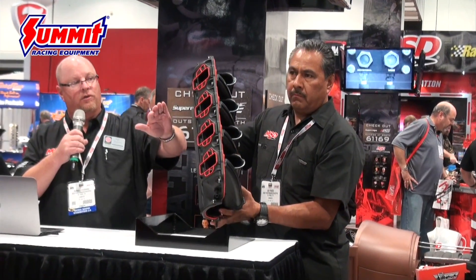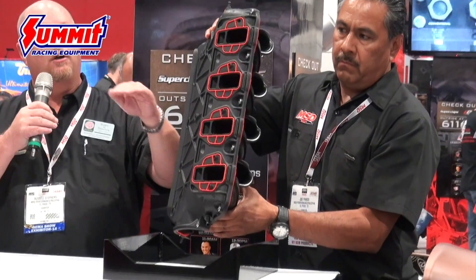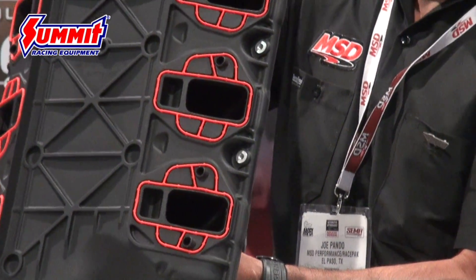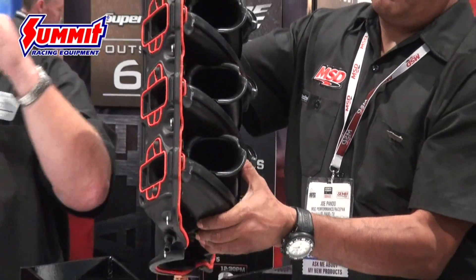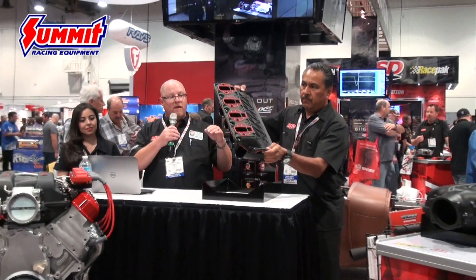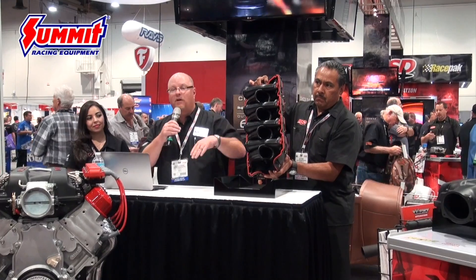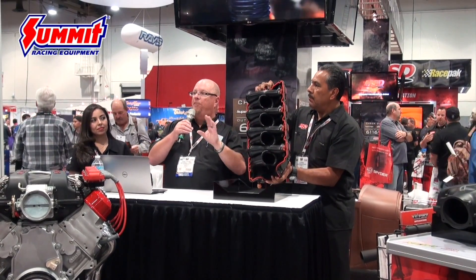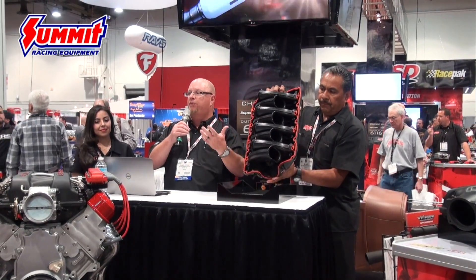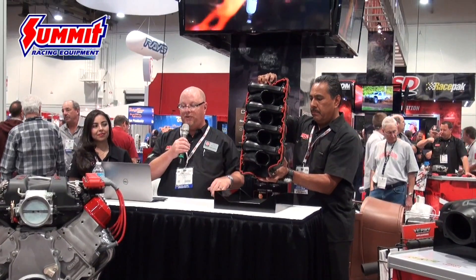We also worked to make sure the airflow between the opposing runners is balanced — the airflow going over the top of the runner is equal to the airflow going under the bottom of the runner. There are no pockets of air; it's very equally distributed and maximizes airflow. We worked on the bell mouth design on the runners — the bell mouth has been opened up, massaged, and unshrouded to allow the maximum amount of air through and get the air flowing through the intake manifold.